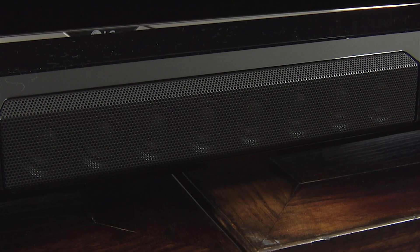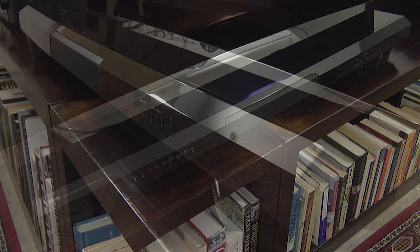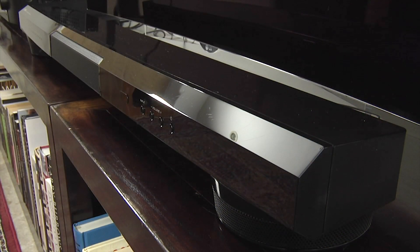Correctly setting up the YSP 1400 is important because it uses sound projection technology to bounce sounds off the side walls in order to create a more enveloping audio experience. Overall, the sound quality produced by the soundbar was excellent, with an open and immersive audio experience, a good mid-range and plenty of bass.